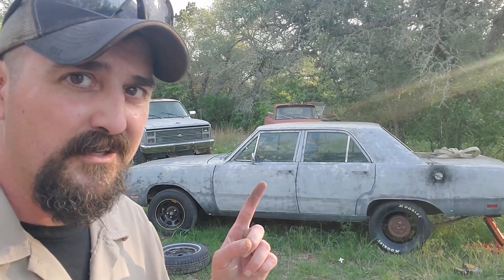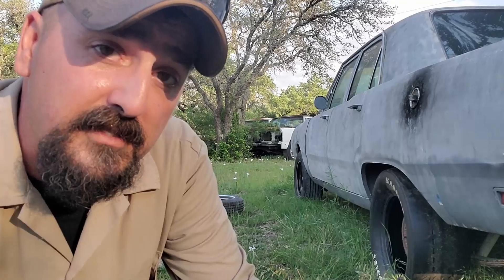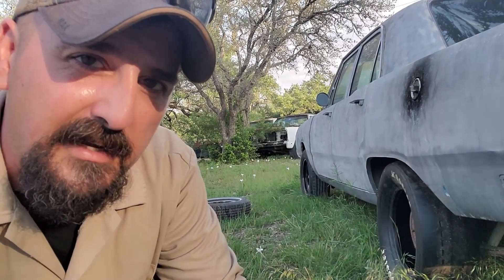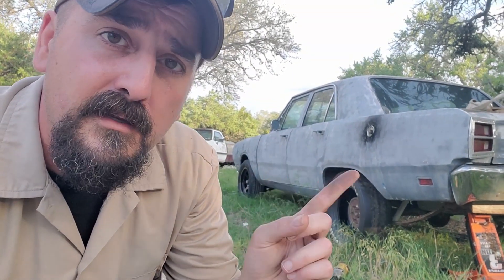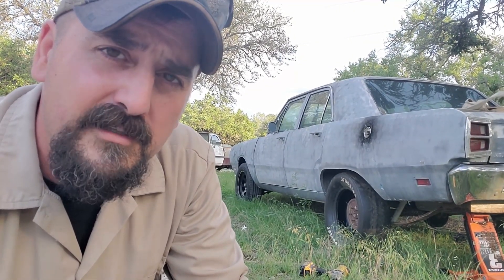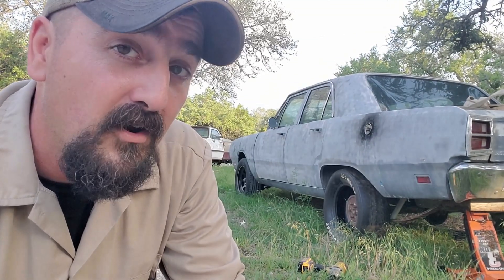Option one: the stink bug. This method takes a page out of Jeremy from Bad Tree Productions' book — giving it the old stink bug look, jacking up the rear real high and shoving those slicks inside those fenders. They might not fit if this thing squats, but Jeremy has managed to make his crew cab Dart hook on these size tires, so this method could work. There are two ways to do it, and both require some severely arced springs. I can get a set of super stock springs and run a gnarly shackle.